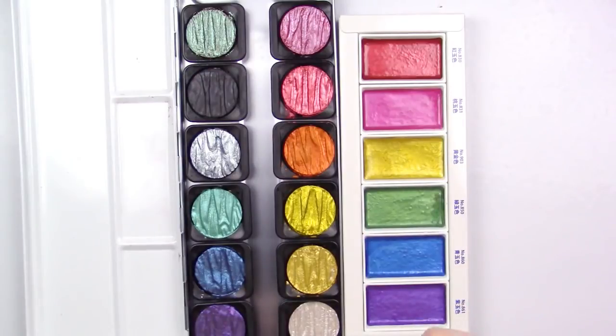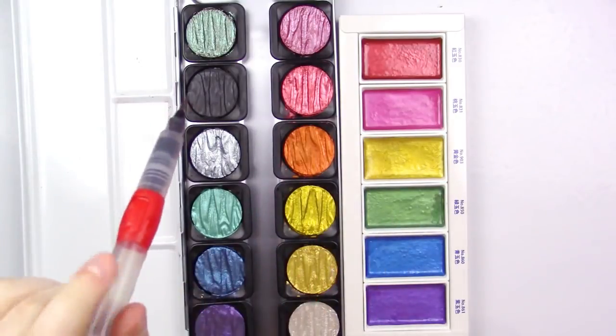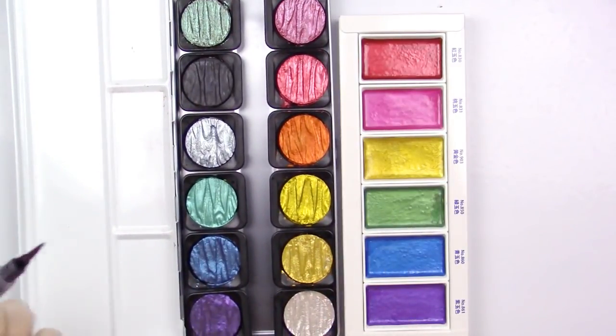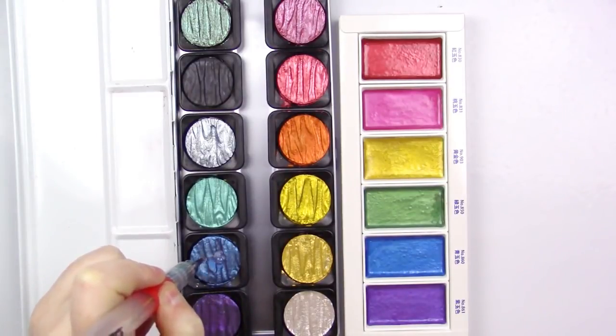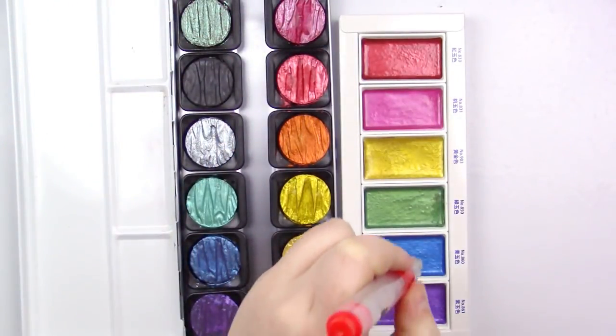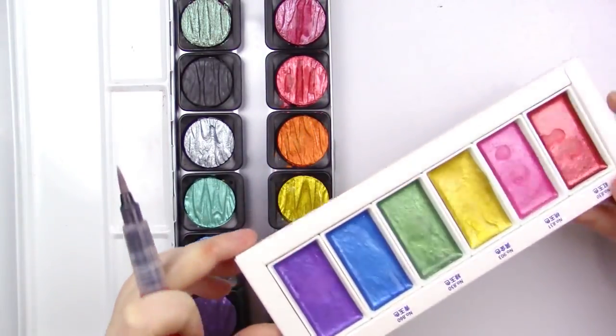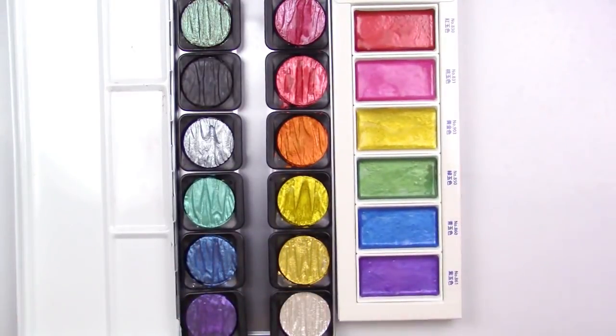One thing I need to do before we get started is get the pans ready, because with each of these you actually have to let the water sit in them a little bit just to get them going — they do take a little bit to start. In all my tests, the Kuretake always needs a little less water than the Fine Tech. Fine Tech needs quite a bit of water to get started, so I'm going to give these each three drops from my water brush pen, and the Kuretakes each about two.